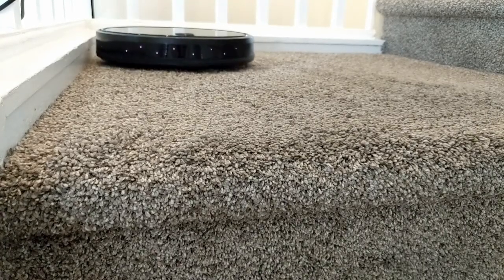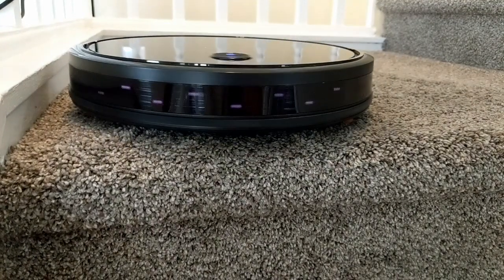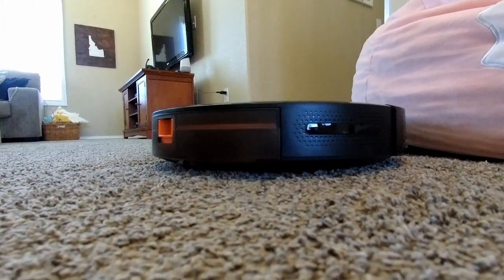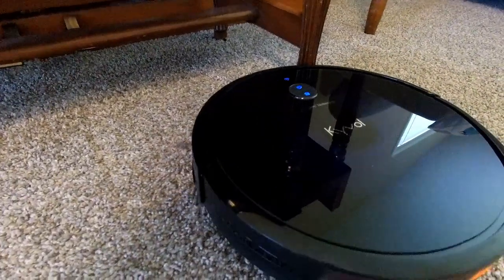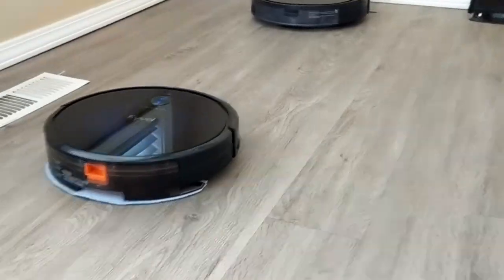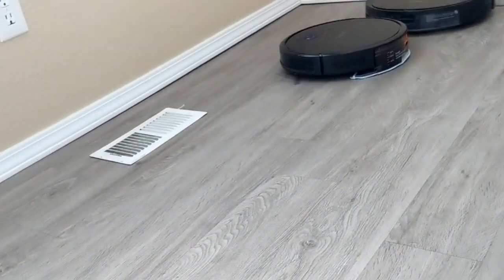Let's look closely at some features. It has auto drop detection so it won't tumble down stairs — seems to work. The anti-collision will prevent it from ramming into things — check, well, mostly check. Overall it's pretty gentle. If it happens not to detect something, it will bump it, although I think that one was on purpose.